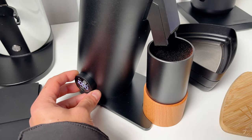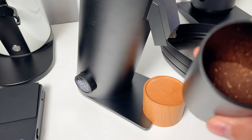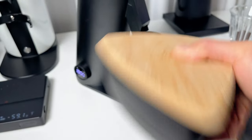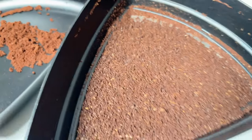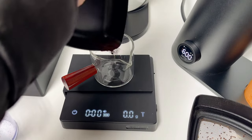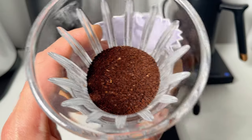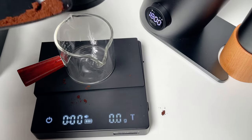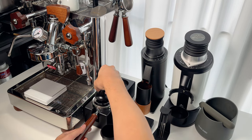Why is the adjustable RPM feature so important? In my tests, I found that different RPMs can change the flavor profile of the same coffee, so I suggest playing around with the RPM settings until you hit your sweet spot. Generally, slower speeds lead to fewer fines, resulting in a more even particle size distribution — especially important for filter coffee. On the other hand, faster speeds produce more fines, which can add complexity and texture, particularly noticeable for espresso.